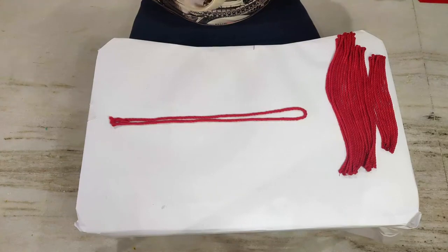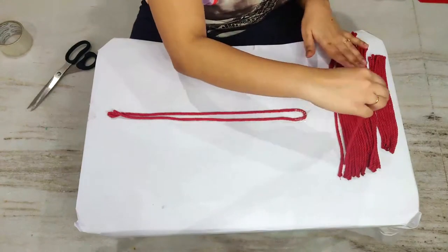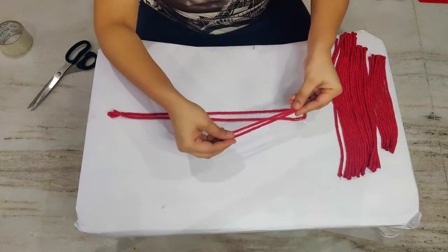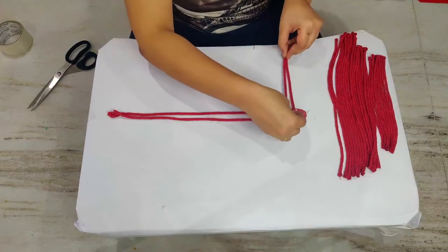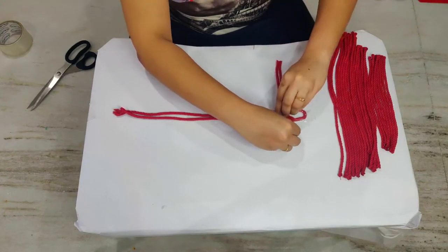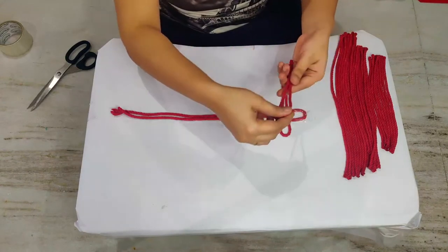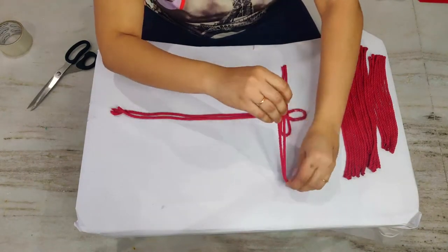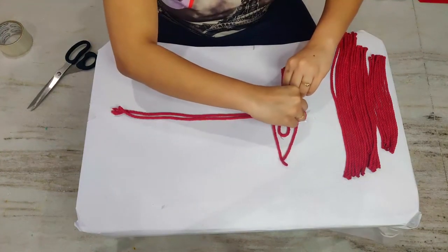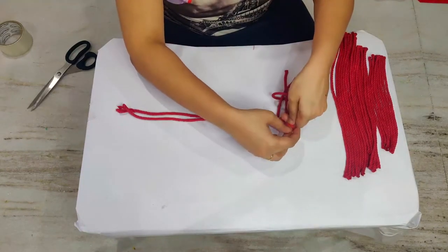Fold the 82 centimeter string in half and stick the string to your table where you are working so that it will not move around while you are doing the knots. Take a 35 centimeter string, fold it in half, and place it under the long 82 centimeter string. Take another 35 centimeter string, fold in half, and place it on top of the previous string. Now insert the ends of the first string into the second string loop, and insert the second string ends into the first string's loop. Now pull both ends at a time, making a knot.